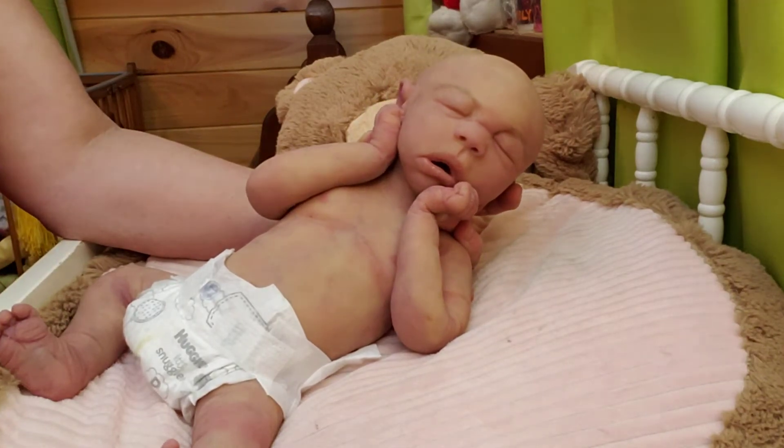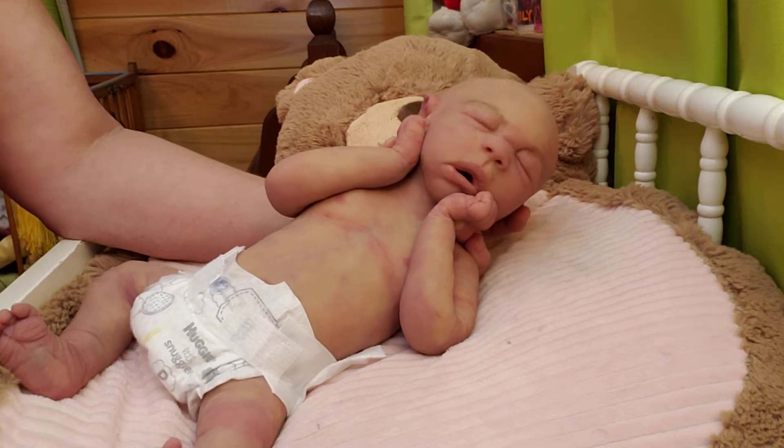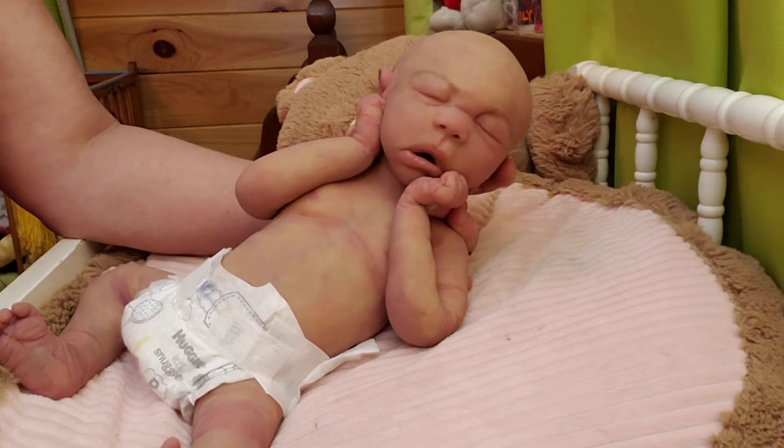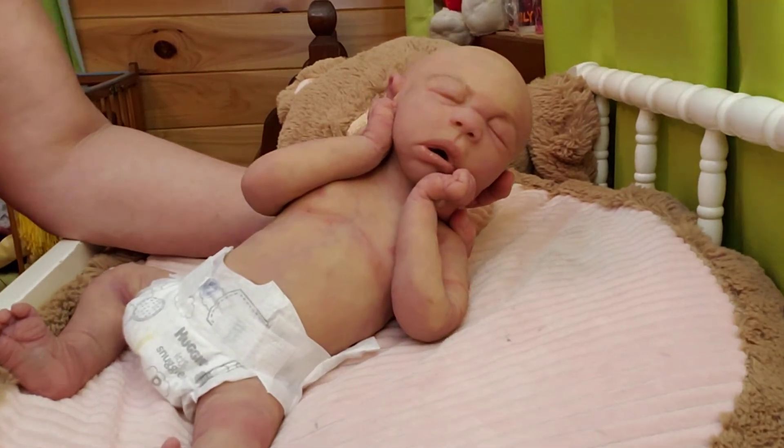Hello everyone, welcome back to the nursery. My name's Vicki. Guys, this is the full-bodied silicone I've been painting — this is the Joy Sculpt full-bodied silicone.